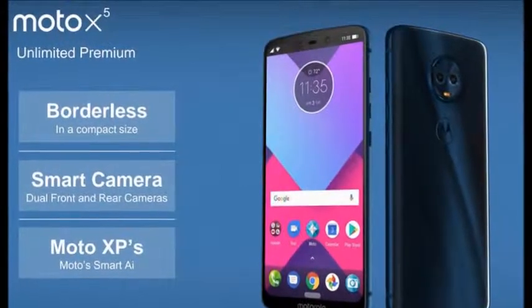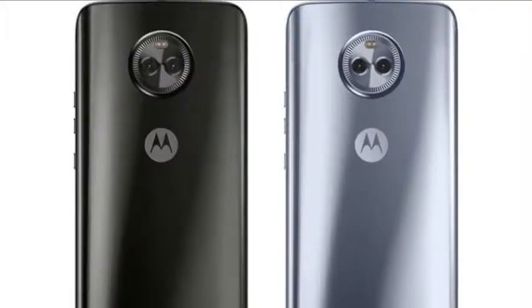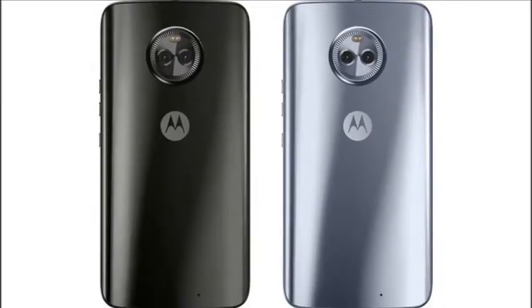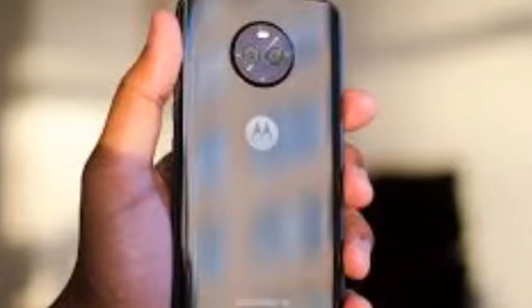For once, the Moto X5 is a truly bezel-less smartphone, but what makes it stand out is the iPhone X-like notch at the top, which seems to have been included to make room for the dual front cameras. The large 5.9-inch display with Full HD Plus resolution features an 18:9 aspect ratio, but the notch at the top will probably take some of that space.